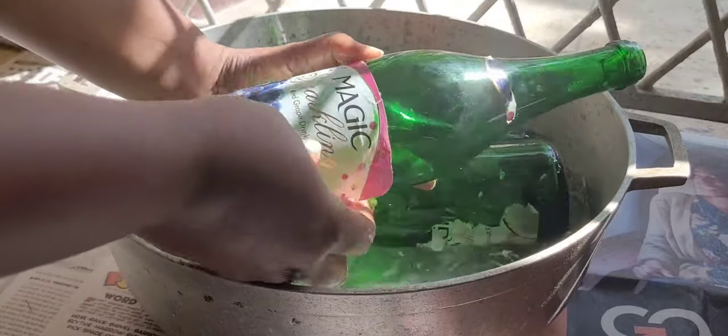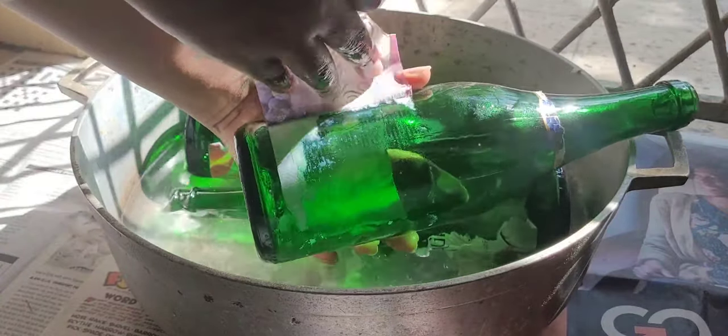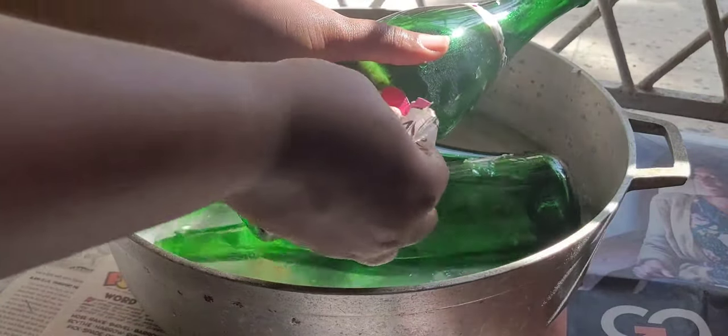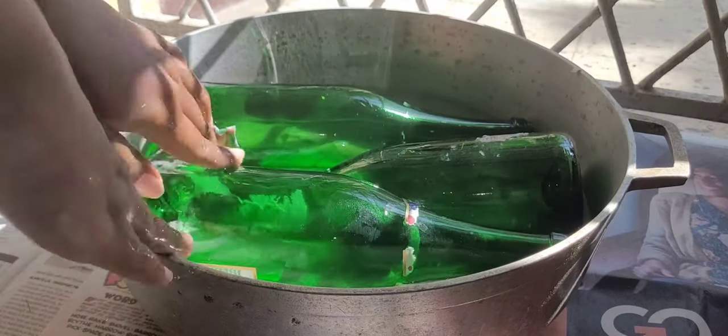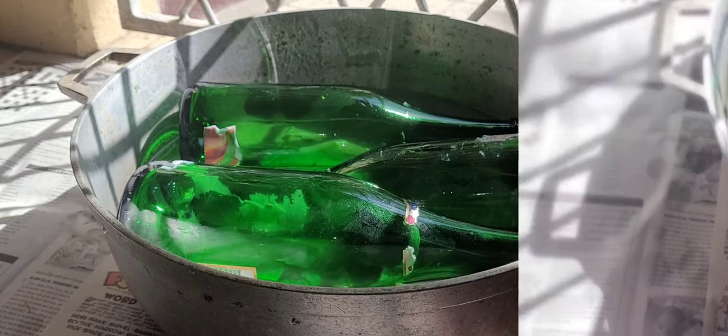This one might need to soak a little bit more. See, look at this — look at that! I'm just going to finish up the bottles and I'll be right back.